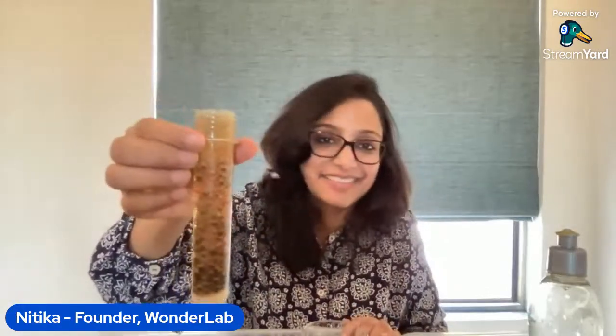Once this experiment is over, you'll have a layer of baking soda at the bottom, water in the middle, and oil on top. You can drain and reuse that oil in the same container for the experiment again — the oil won't be spoiled. That's a fantastic way to reuse materials. Our lava lamp is ready and we've now completed all three experiments. I'd love to take any questions you might have!